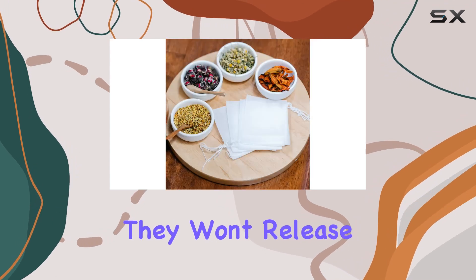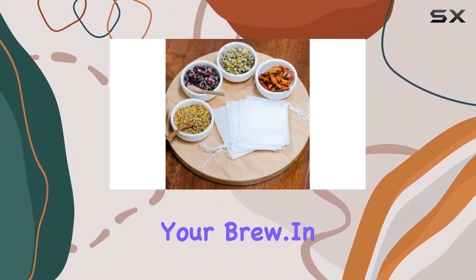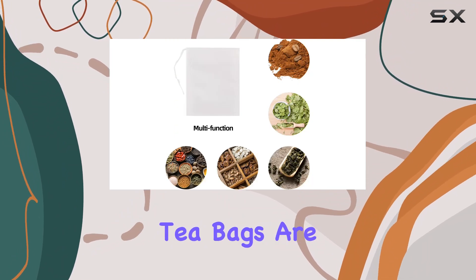Let's not forget about safety. Made of natural white non-woven fabric, these bags are odorless and safe for your health. They won't release any harmful chemicals into your brew.